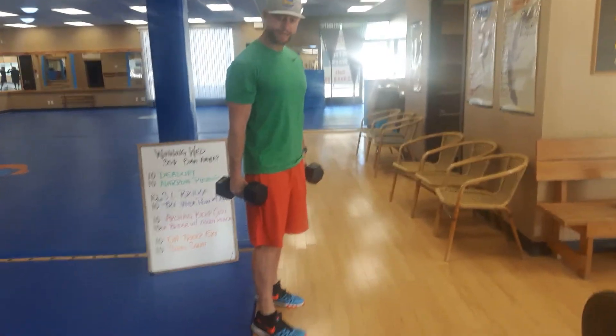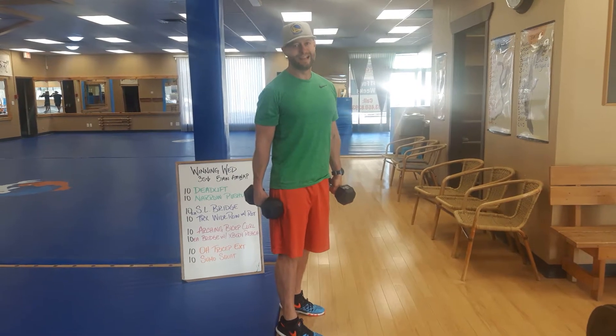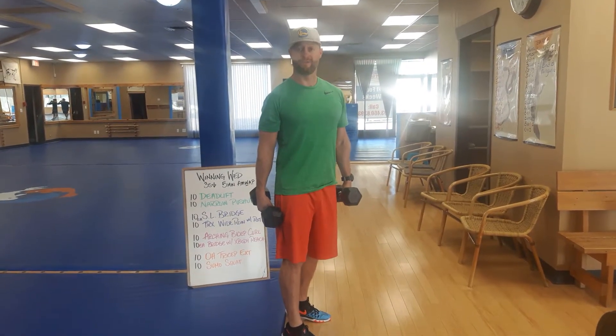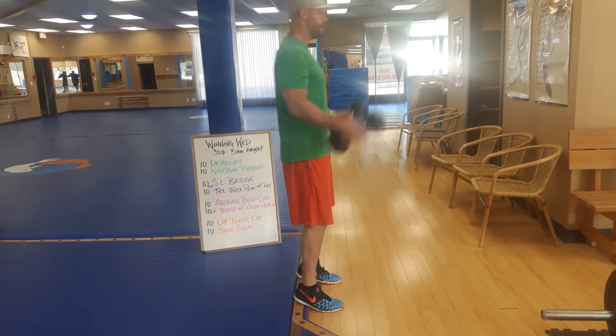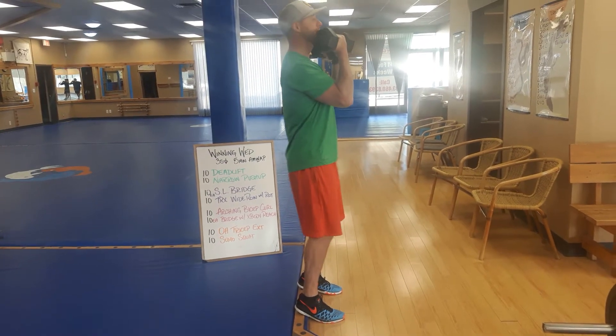Heels up, squat to Arnie press. The reason for elevating the heels is to eliminate the ankle flexibility required to keep your torso upright for a proper squat, so we're able to stay way more vertical. You're starting with the weights up top, palms facing your chin at the bottom of the Arnie press.